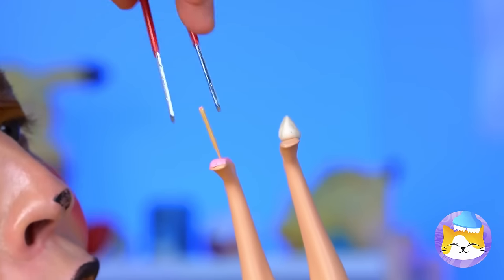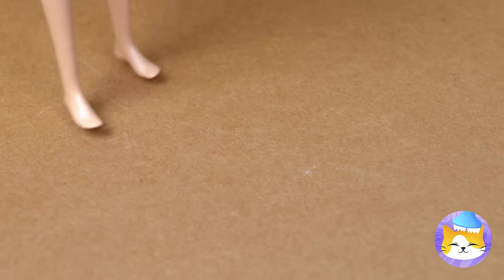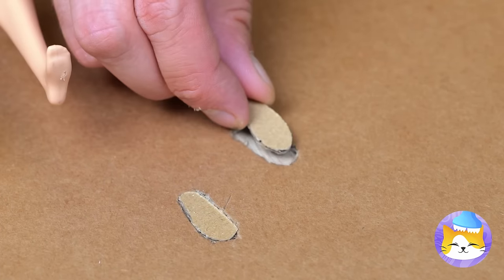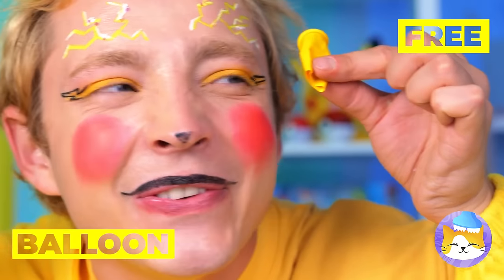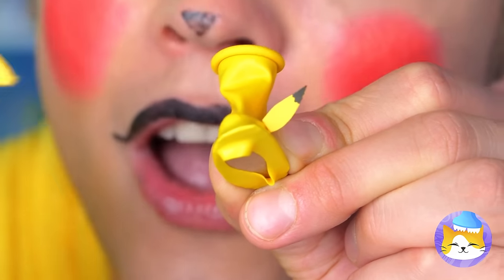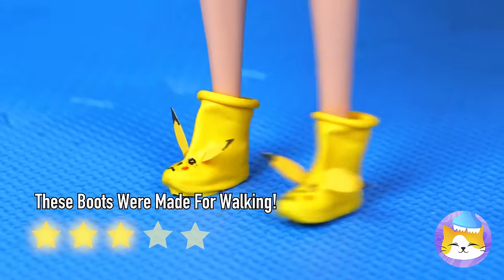Poor Dolly's got splinters — we need to make you some shoes. We've already got your size. Wrap a balloon around it, maybe add something unique — they're Pika shoes.